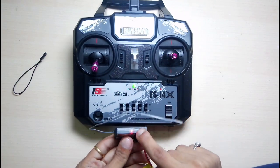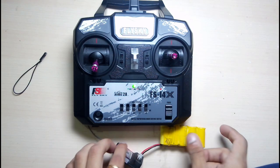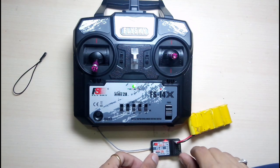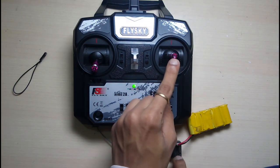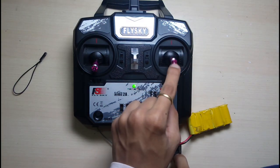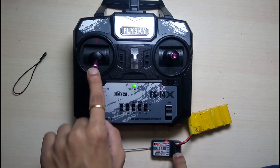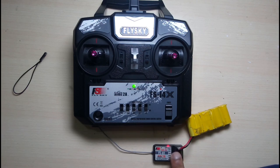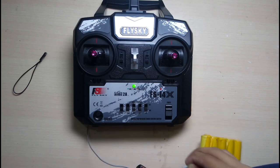I don't have any electronics to show you all the connections. This is channel one, the next one is channel two, the third channel is throttle, and the fourth is rudder. So that's the bind process in simple terms.